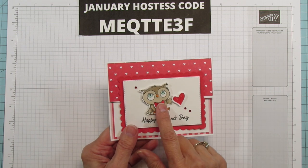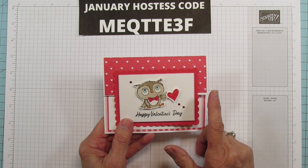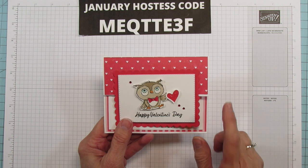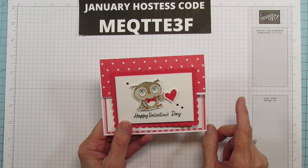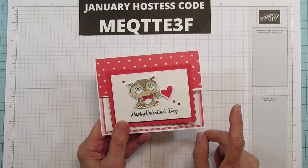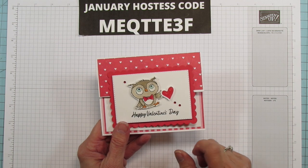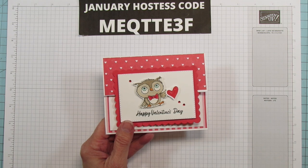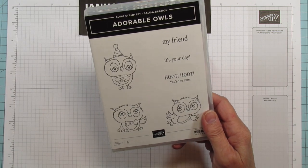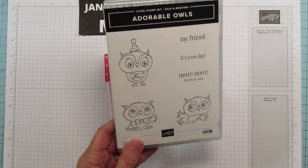This stamp set is free with a $50 purchase right now during Celebration. The new mini catalog is live and Celebration is going on. Stampin' Up does this every year, and this year it's only going to be one time through the year. For every $50 you spend you get to choose a product out of the Celebration brochure, and this stamp set is one of them. It's so cute — this is the stamp set we're going to use today.